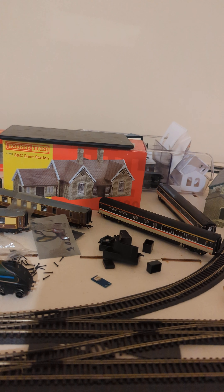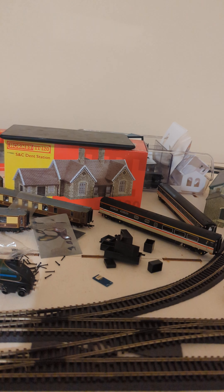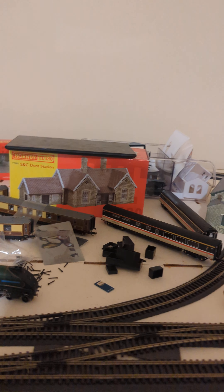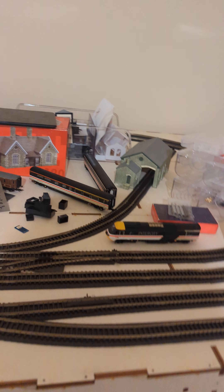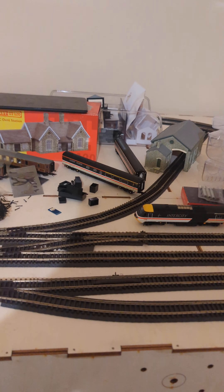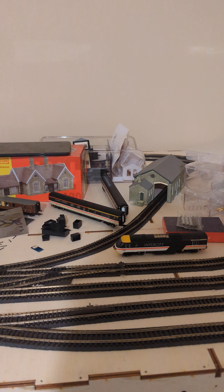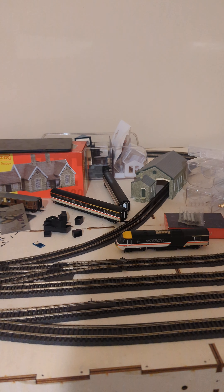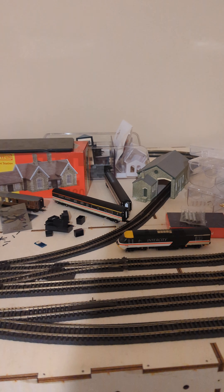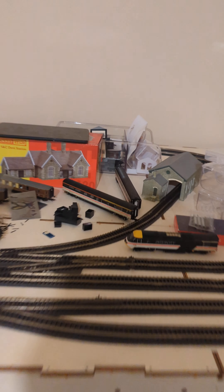I recently reset my phone - I just wanted to give it a clean slate - which means I had to re-pair these devices. And I thought about this when I was at the Stanford show: anyone that's running the HM7000, I can just take control of your train immediately with no effort. I don't even need a laptop.